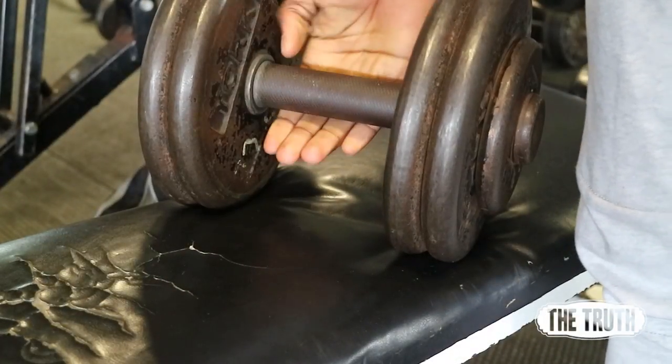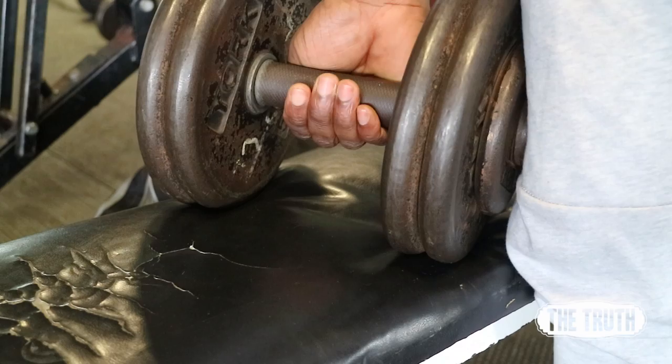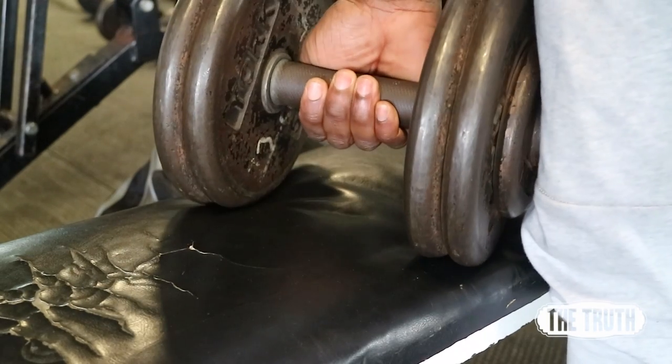When you're doing pretty much every pull movement, you don't want to use your thumb — you don't want to wrap your thumb around the bar. It brings the forearm into it. You want a loose grip, you want your fingers to be like hooks. That's with every pulling movement, and this puts a lot more emphasis on the back.